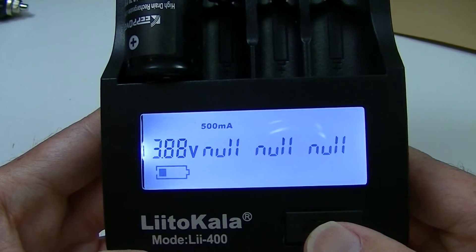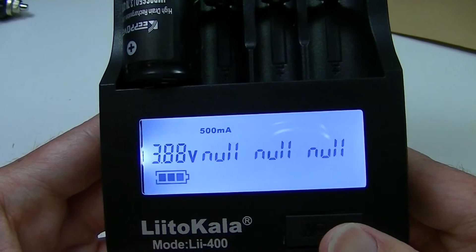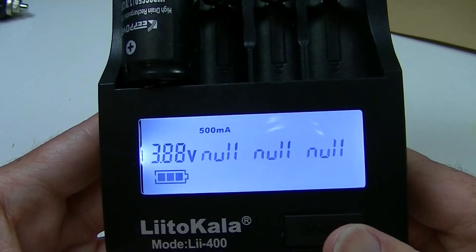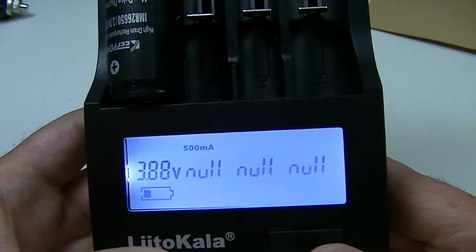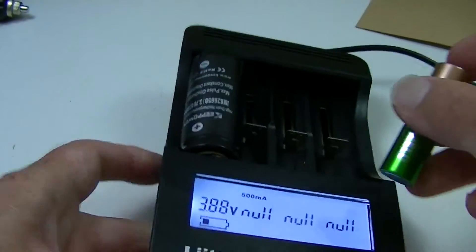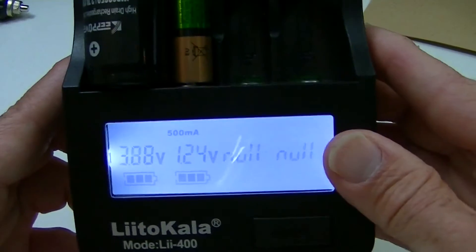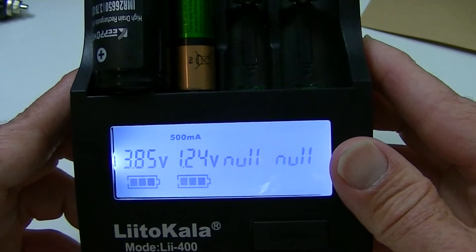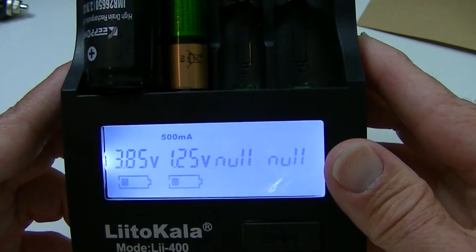Press it again and there you go — 3.88 volts. It doesn't show you what type of battery you're putting in, such as a Nitecore or one of the others that will show you lithium ion versus NiMH. It doesn't show you that. Here is a NiMH, so we'll put that in. There you go — 1.24 volts. So it reads the volts properly — it reads the proper voltage of that particular type of battery.